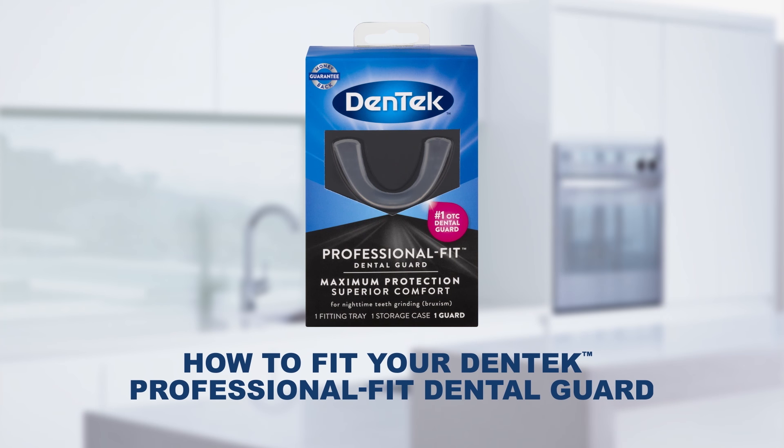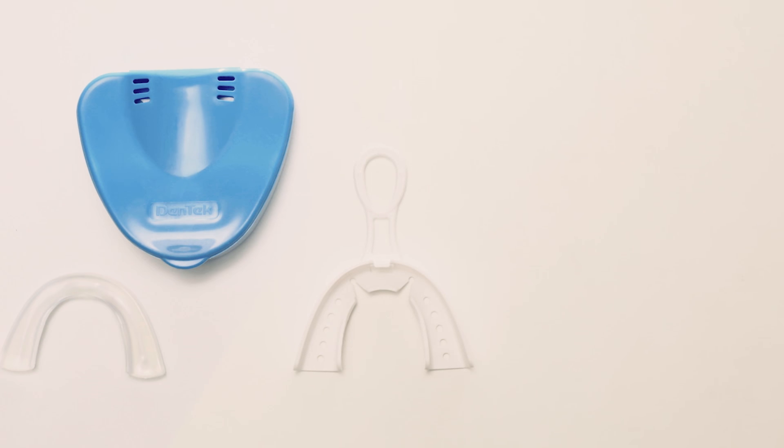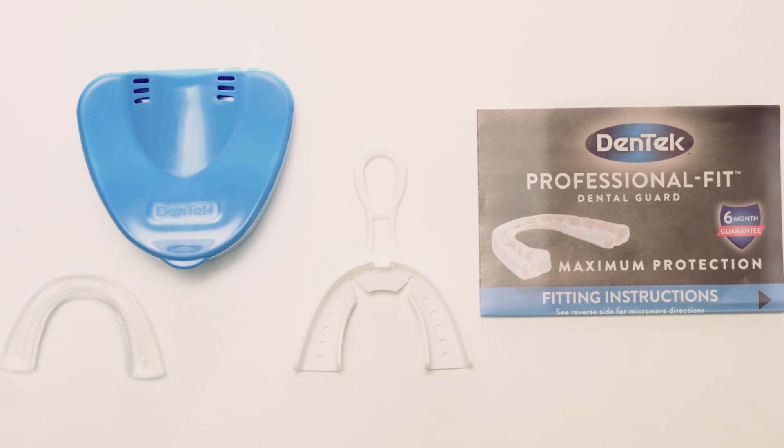How to fit your Dentec Professional Fit Dental Guard. This video will show you how quick and easy it is to get a professional fit in just a few simple steps. First, read all the instructions and warnings and watch the full video before you begin to fit your guard.